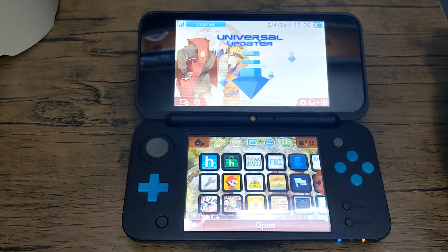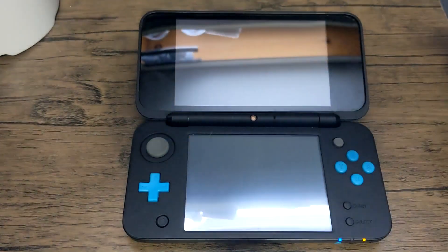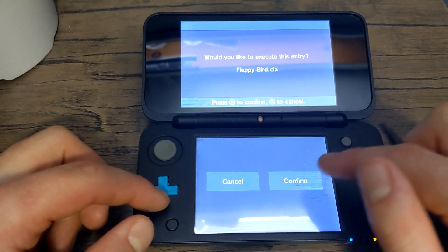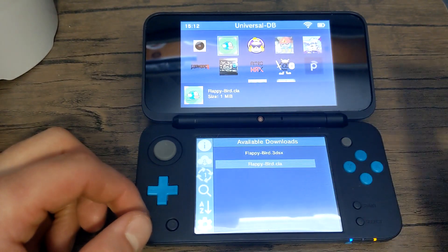In this video I'm going to show you how to download and set up Universal Updater, allowing you to download homebrew apps directly on your 3DS. No need to take your SD card out when you're downloading from here. So let's get started.